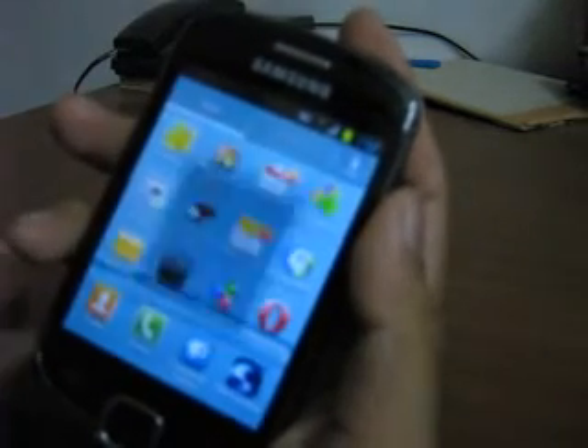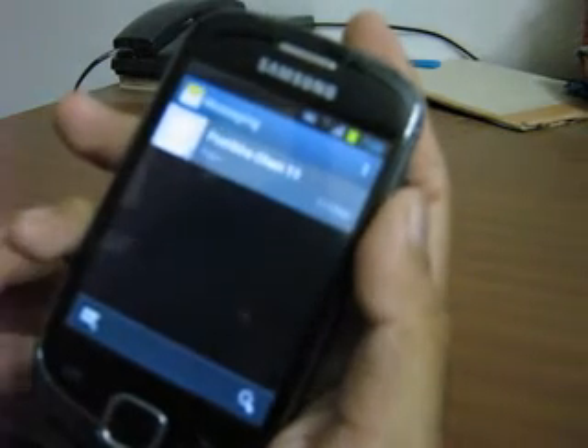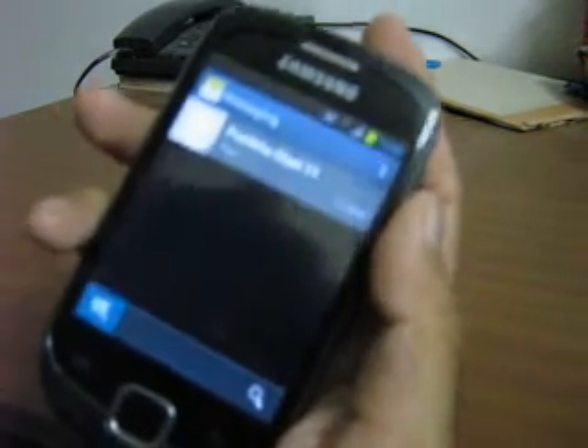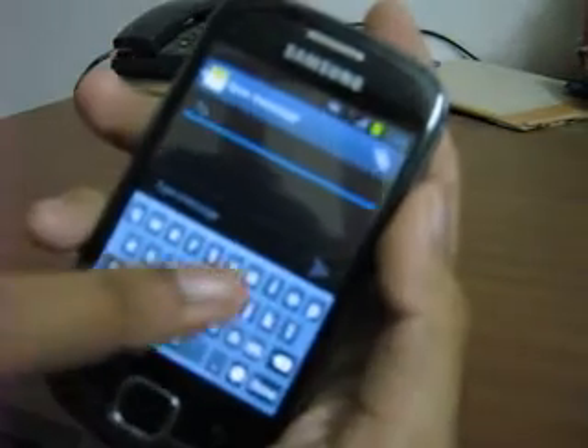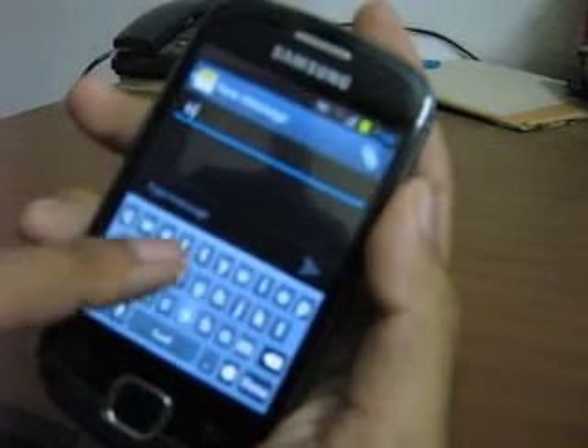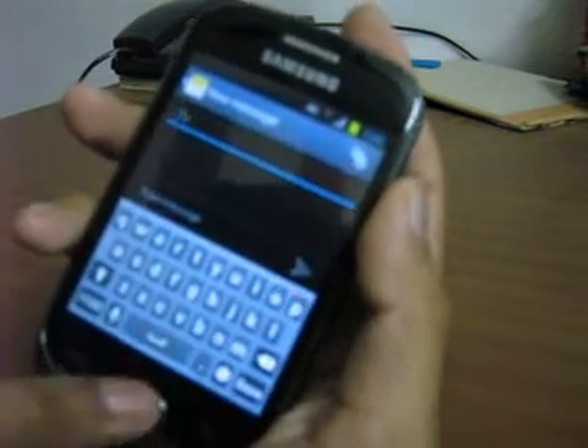Now let's look at the messaging. The message skin is as it is in Galaxy S3 — it's an S3 style message skin. Even the keypad is a Galaxy S3 style keypad. It's so smooth and works completely fine.